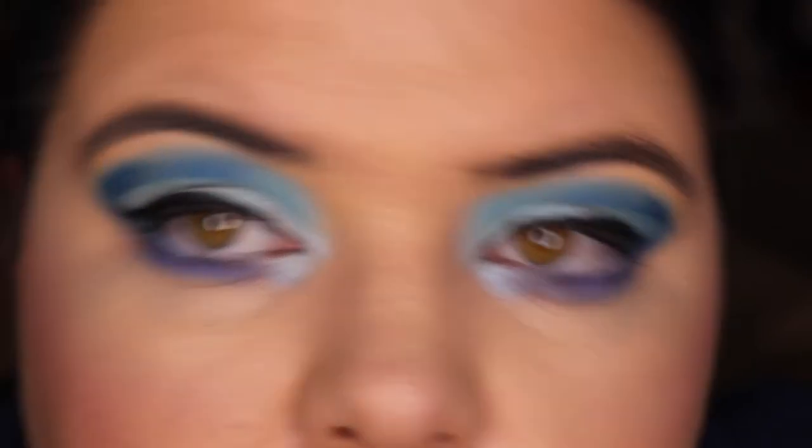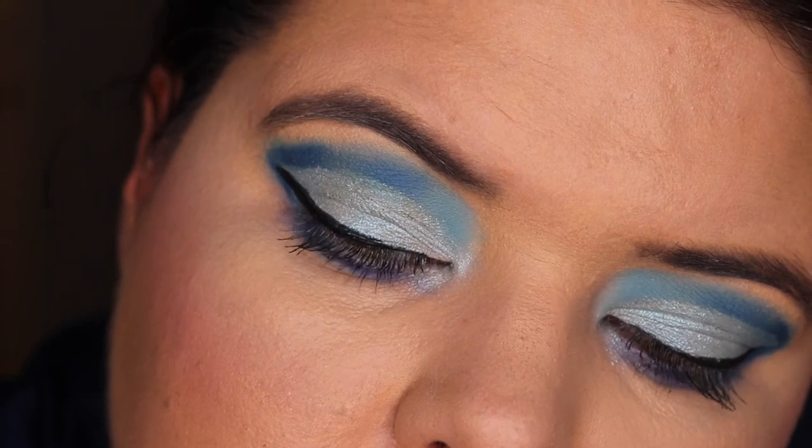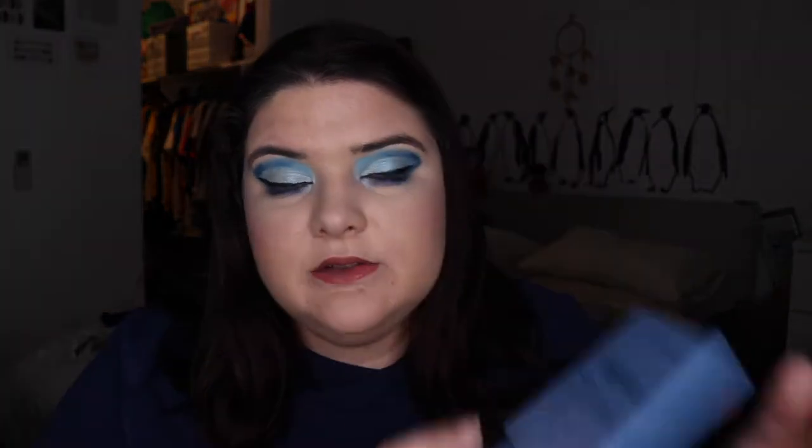That brings us to the end of 3 Looks 1 Palette with the ColourPop Blue Moon palette. I hope you enjoyed it — I tried to mix it up a little bit. Look 1 and look 2 are a bit similar, and the gradient effect in my crease again wasn't the most successful. But I do enjoy this look and I think they're different enough from each other. I was thinking of going in with that Billie Jean silver shade and just doing a look with that one shade.